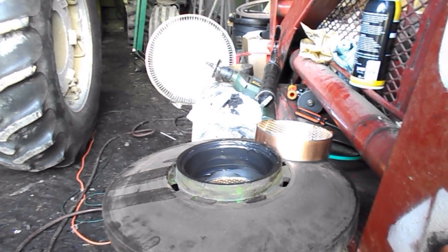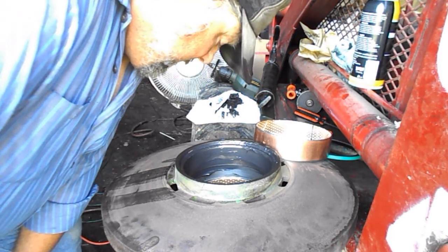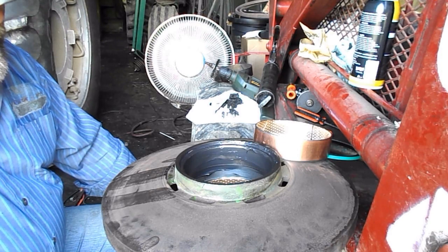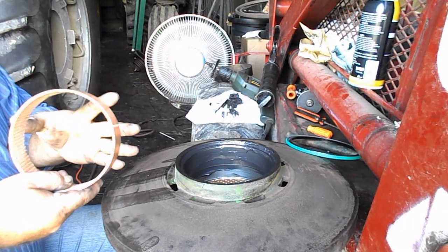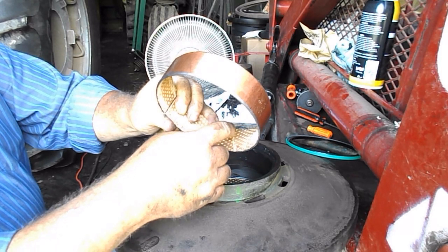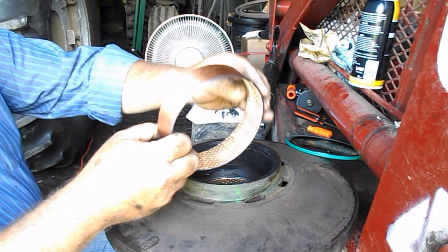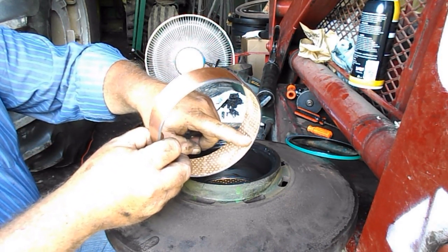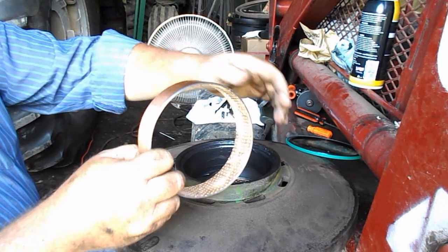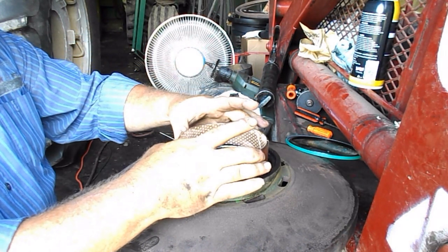Okay guys, me and Pops have been having a discussion. I got the other side in and the seal, but I wanted to talk about this a little bit. When you get these new bushings, there's a line cut — ground into them — for a grease passageway. One side it goes all the way to the edge, the other side it doesn't. On a pulley like this, the side that doesn't go to the edge goes to the outside.